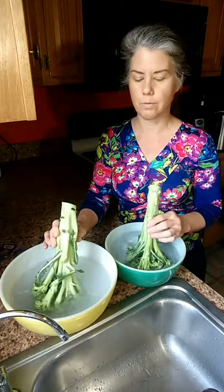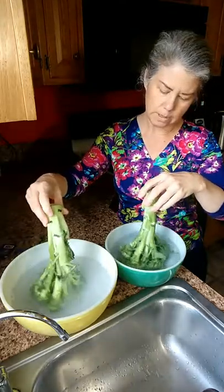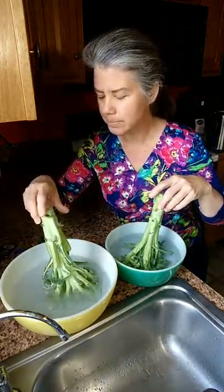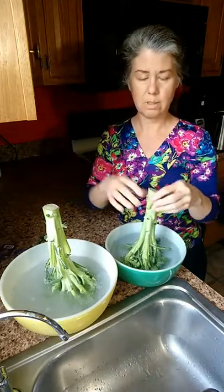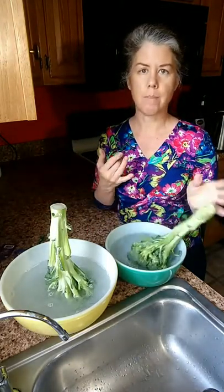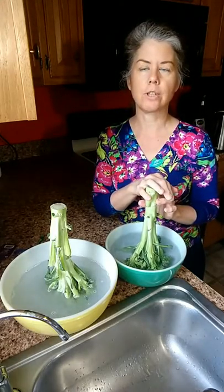I'm curious — what do you use to clean your fruits and vegetables? Do you just rinse them? Is there something else you use — do you use vinegar? Do you use baking soda? I'm not sure, because vinegar is acidic but baking soda is alkaline, and I'm curious to see what happens with the fruit and veggie wash.